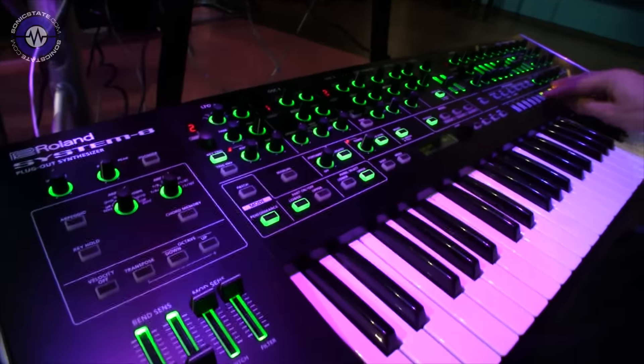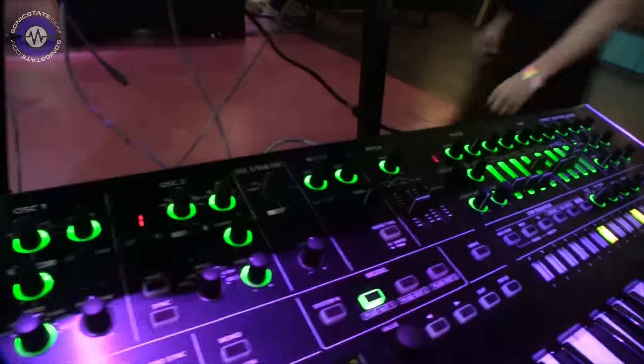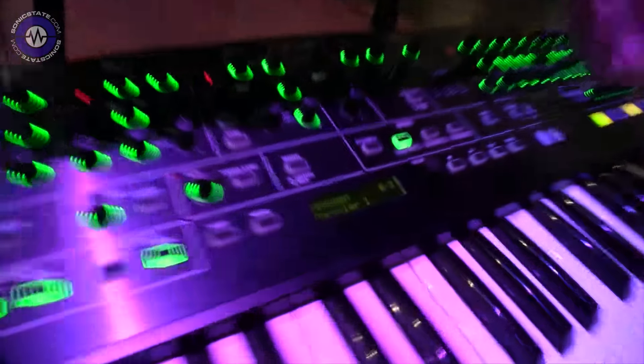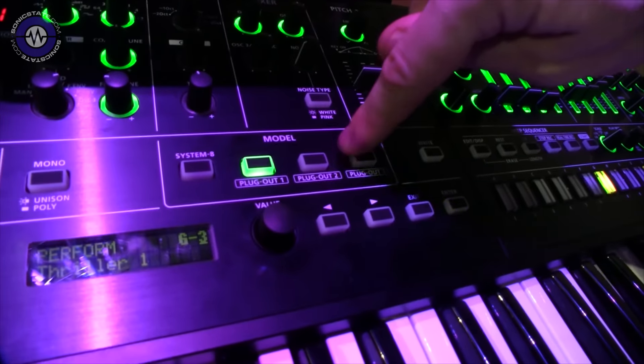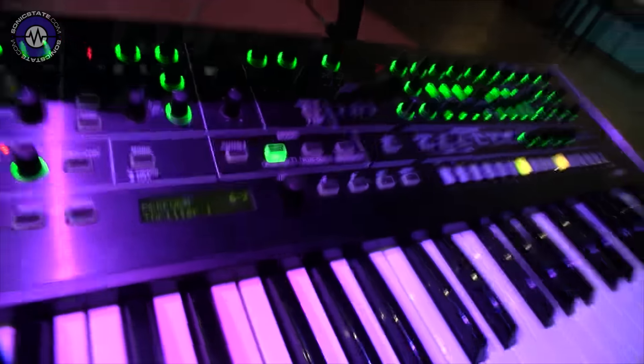When you do the plug-out thing, do the lights go on and off? Oh yes they do — just like on the System 1. Also a really unique and powerful thing is we have three plug-out memories. So you have the System 8 itself, but you also have three separate plug-outs that you can store at the same time. Of course it's backwards compatible. It comes shipped with the Jupiter 8 and with the Juno 106, but it's also backwards compatible to the System 1 plug-outs.